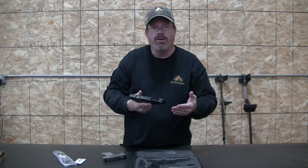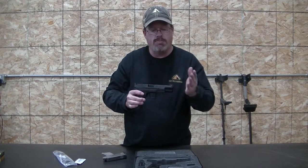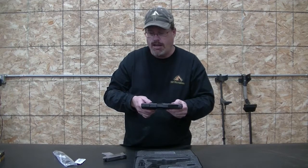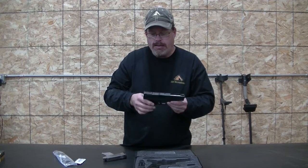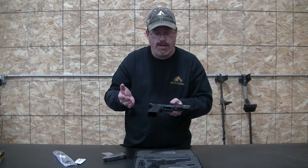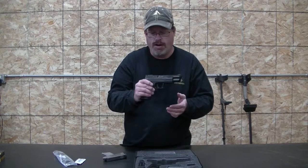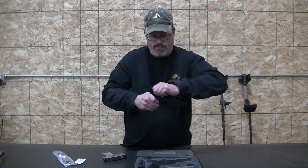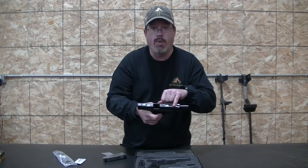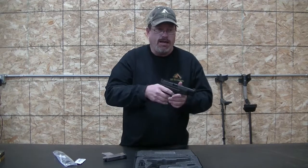It's got the same fit and function as your regular XDM 9. This is the five and a quarter inch model — I wanted the increased barrel length for increased accuracy, distance, and velocities, so I could get everything out of that potent 10mm round. It's got the trigger safety, the back strap safety that all XDMs have, and the really nice ambidextrous mag release so you can drop the mag either way. Looks like they did a little weight reduction in the top of the slide as well.